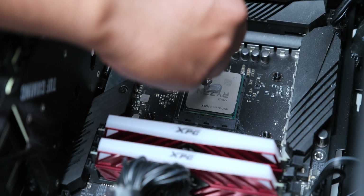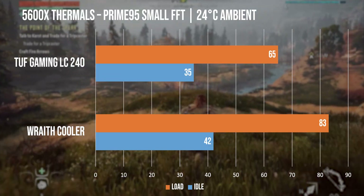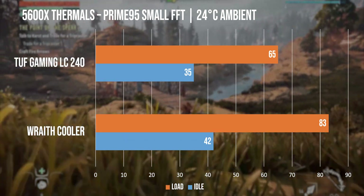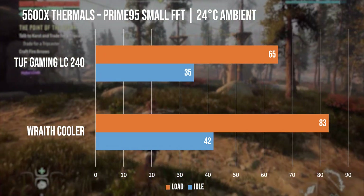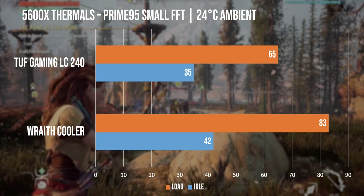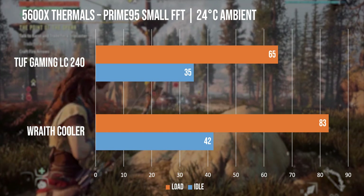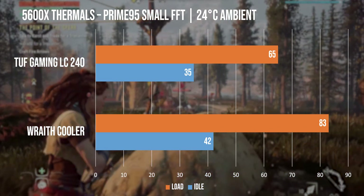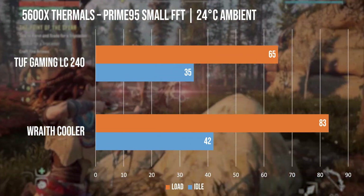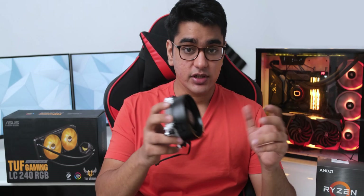We removed the stock thermal paste that comes supplied on the cooler to keep this test consistent. We ran a 15-minute stress test with Prime95 small FFT, and also compared the temperature on idle. At idle, the Wraith cooler ran 7 degrees higher than the TUF LC240, but on full load, we saw the stock cooler going up to 83 degrees Celsius, while with the liquid cooler we remained at a pretty low 65 degrees Celsius, with our room temperature being 24 degrees.